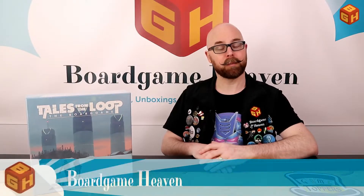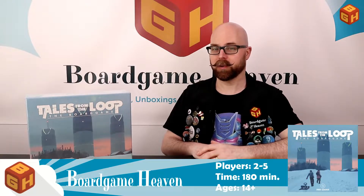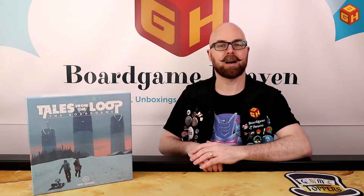Hey everybody, welcome to Board Game Heaven. My name is Raymond and in this video I'm going to do an unboxing of Tales from the Loop, the board game by Fria Ligan Publishing. This was successfully Kickstarted. There are also a couple of smaller expansions available for the game, and it is of course based on the popular RPG.